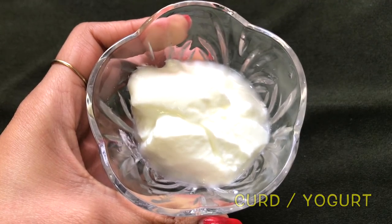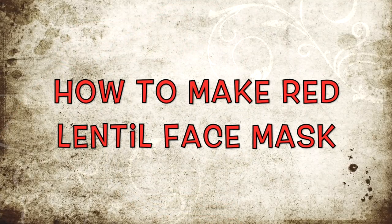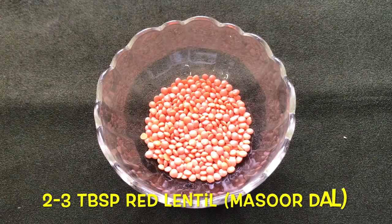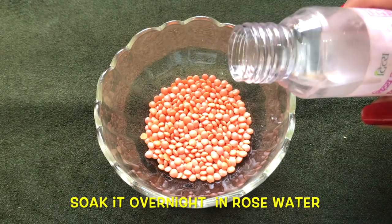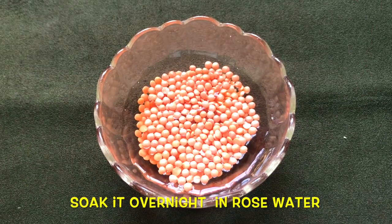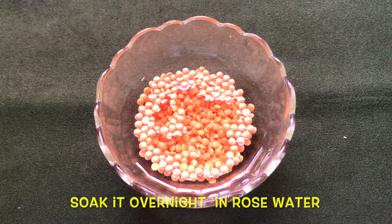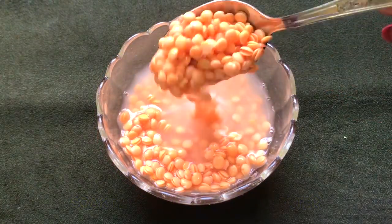Now let's see how to prepare the homemade skin whitening and lightening red lentil face mask. Take 2-3 tablespoons of red lentil or masoor dal in a clean bowl, then soak the dal in rose water or normal water. You have to soak these red lentils for at least 3-4 hours or you can soak them overnight. Once completely soaked they will look like this.